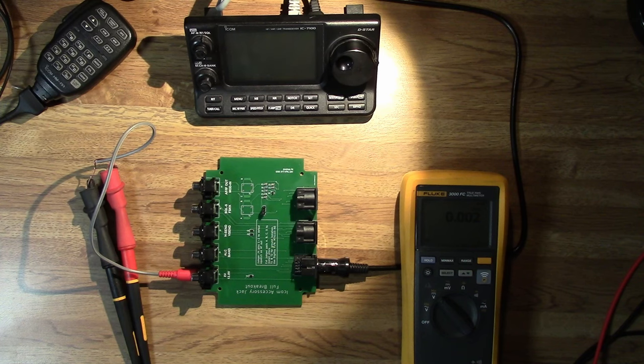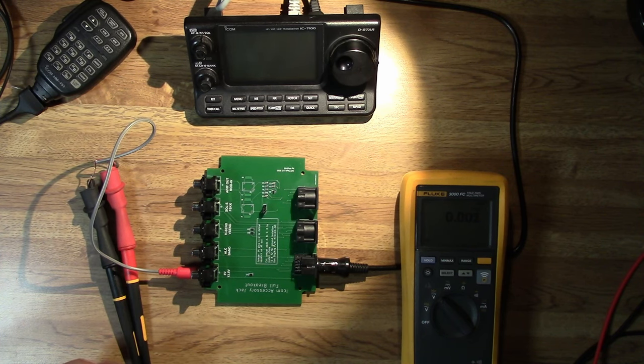That's the 13.8 volts — very simple, just provides power. Why would you use a relay if you're only powering 12 volt equipment? In case you need more than one amp worth of power. The ICOM manual says the 13.8 volt output is rated for about one amp, and for anything more than that you'll want to use a relay to control larger power. If you're just driving something very low power like a watt meter indicator light, you could use this to power it directly.